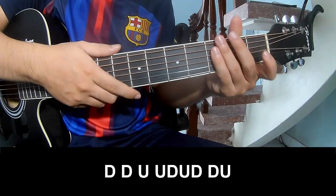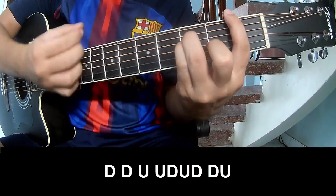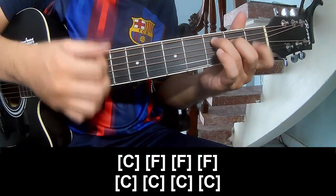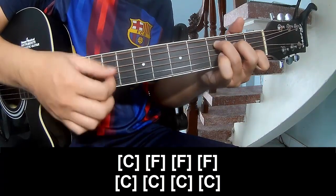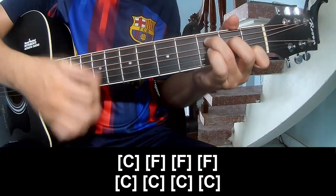For the chorus and outro, the strumming pattern is: Down Down Up Up Down Down Up. And play along: C, F, C, C.